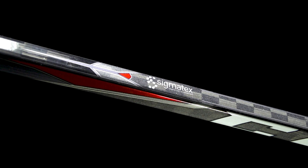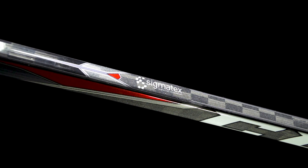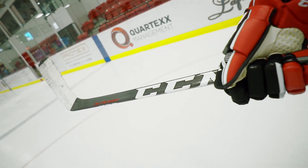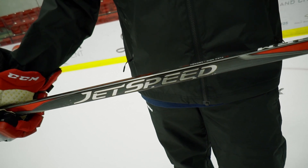Big upgrade with our Sigma Tex 18k carbon fiber. This is a flatter, thinner and stronger weave than what you'd find in say a 12k. It helps to reduce weight significantly, improves durability, and also extends the pop life as well.